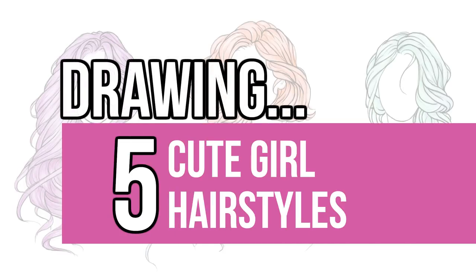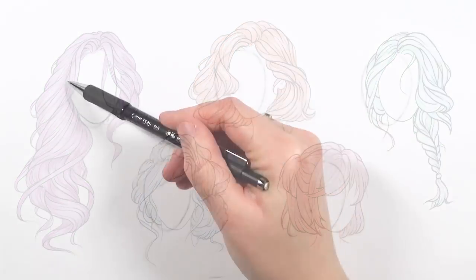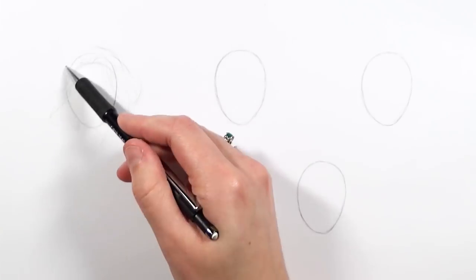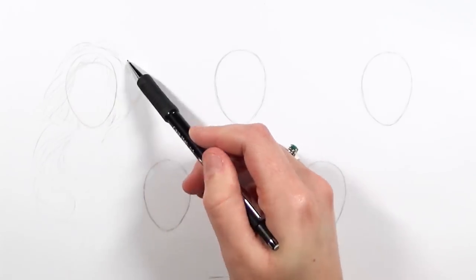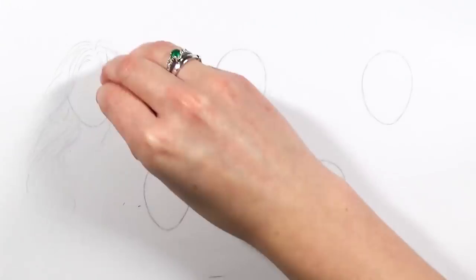Hi guys, welcome back to my channel. In this video I'm going to be practicing doing some more hairstyles. I'm going to be drawing five really cute girly hairstyles. I'm also thinking of doing another video where I go through some cool guy hairstyles as well, so let me know if you fancy seeing that one.